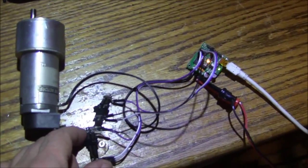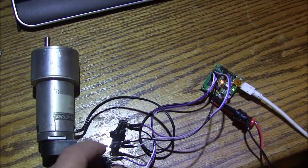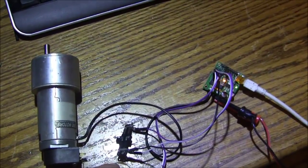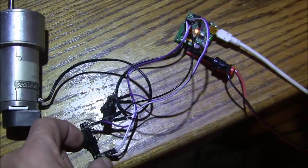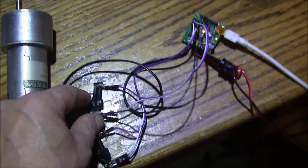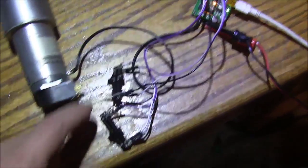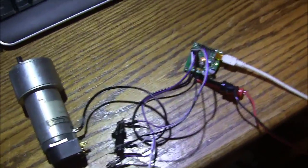If I move this pot like it was a tracer on a template, the motor will start to turn, and if this pot is connected to where the slide is for feedback, the motor will stop when it gets positioned. It goes both ways, so what this wants to do is always make these two pots equal. If this is connected to a stylus that's tracing a pattern, it will move the motor until they both move to the same position. That's a basic feedback system.